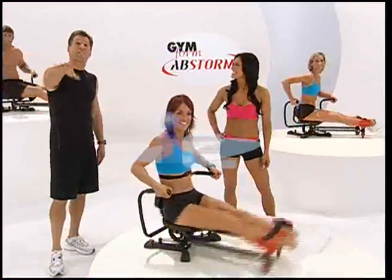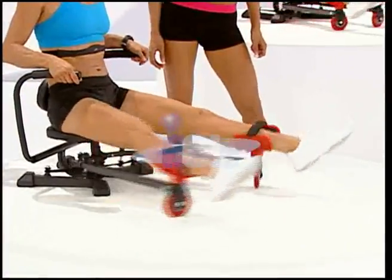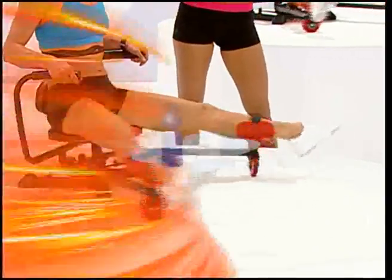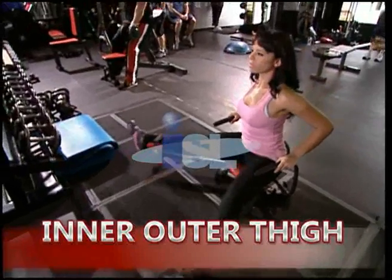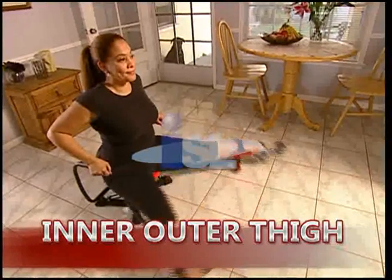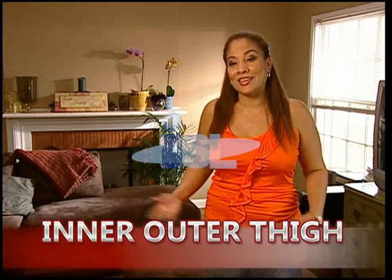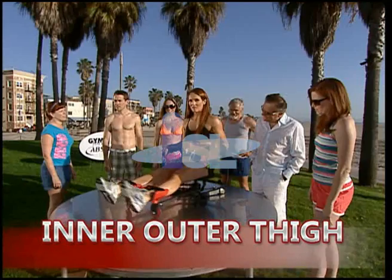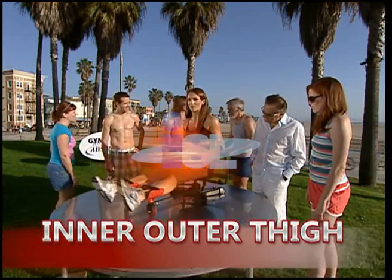Without even getting off the machine, Abstorm becomes an amazing bun and thigh machine, working her inner and outer thighs. All women want to work on their inner and outer thighs — when your thighs rub, it is not fun. My husband told me those things on the side of your hips are going away — his nice way of saying my saddlebags are leaving. When I do the thighs, I really feel that burn on my thighs and my quads.